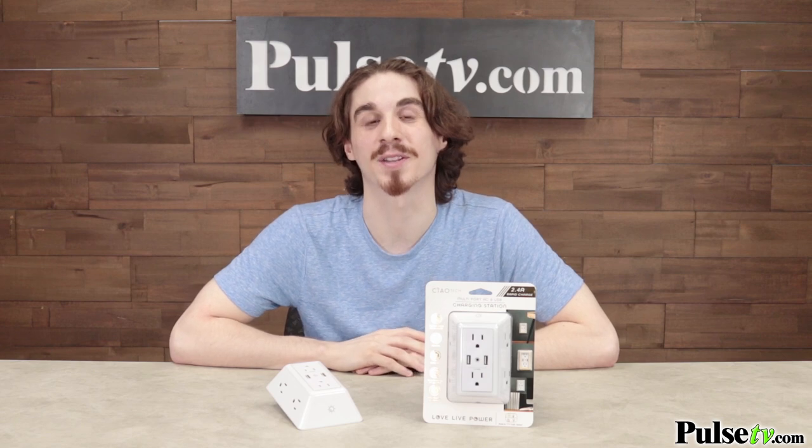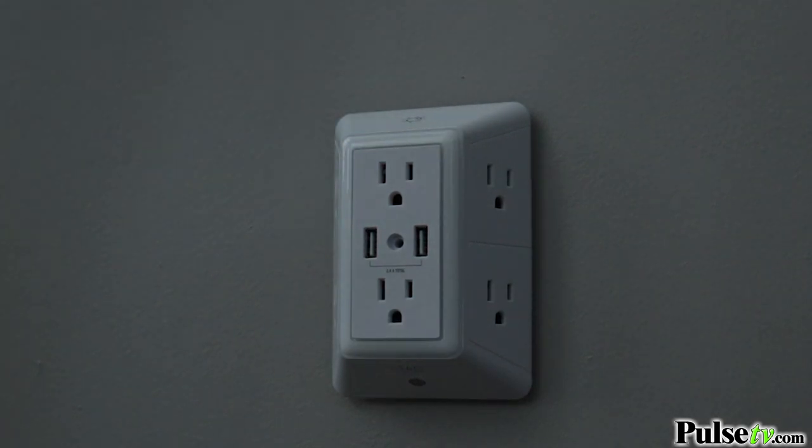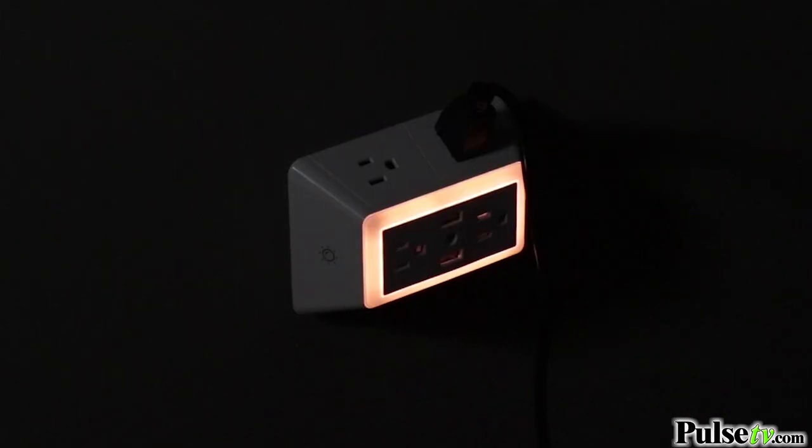In addition to all these extra outlets and USBs it even has a built-in nightlight. With one touch you can cycle through three different brightness settings and there's even a Dusk Till Dawn light sensor which will automatically turn the light on when it gets dark.